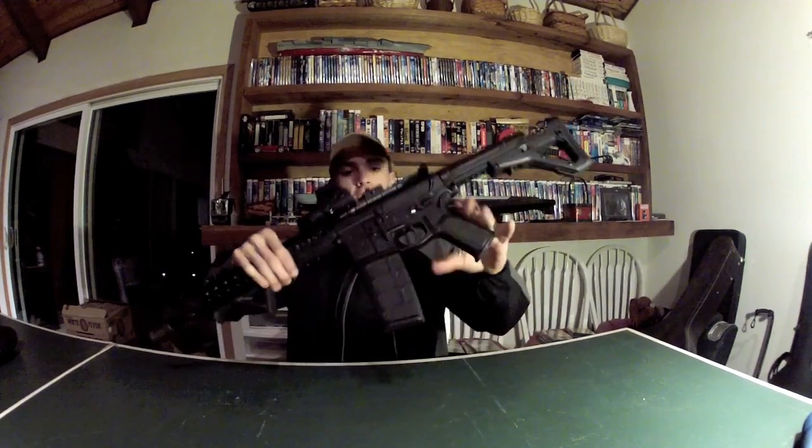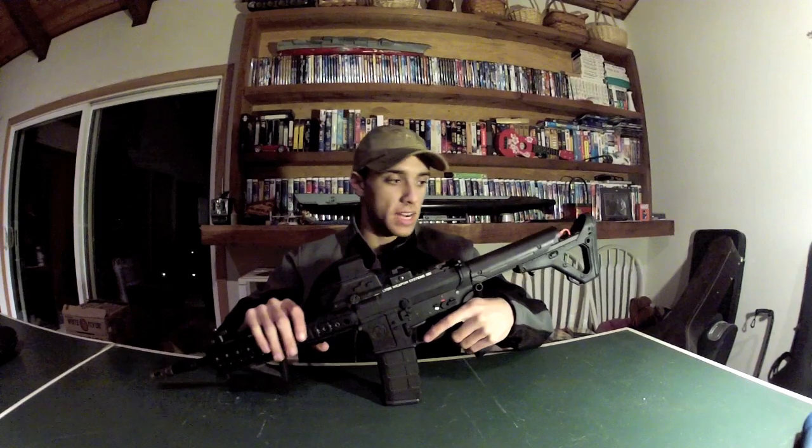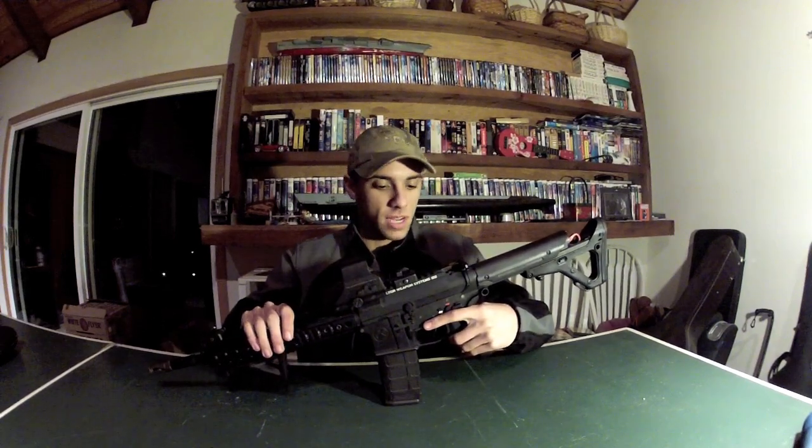Hey guys, how's it going? This is DDark420 and today I've finally finished my personal project. This is a GMP M4, and I say GMP specifically because of the metal body. Everything else in this thing is completely custom from the ground up.